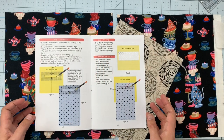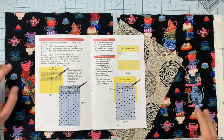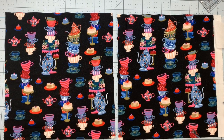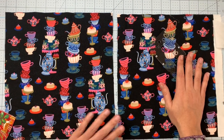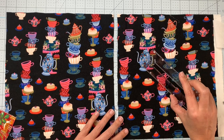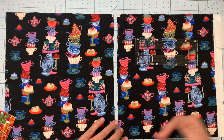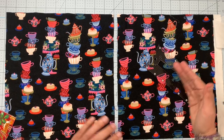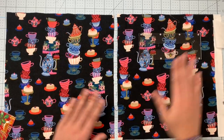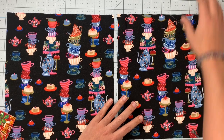Now we need to decide the location of the pocket template opening on our actual garment, which is the black with the teacups. The way she has you place the pocket windows is to decide where you want your welt pockets. A lot of times this will be marked on your sewing patterns already. If not, you can place your pocket parallel to the hem, at an angle like on a bomber jacket — for illustrative purposes we're going to place it nice and simple in the center.